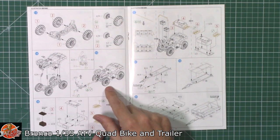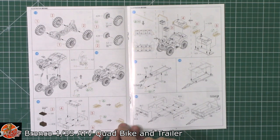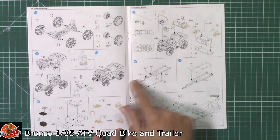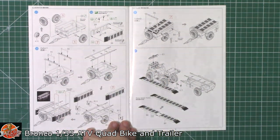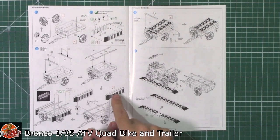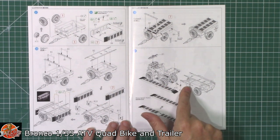The front bull bar sort of completes your quad area. Next off, there's a little bit of stowage equipment being put together. A little bit of photo etch bins being put together and then those being fitted onto the back of the actual quad. Then it's into the trailer itself, going together right the way over. Wheels being fitted in and then the equipment, stowage racks, and the little bridges and de-ditching equipment being fitted onto those with a stretcher on the top.